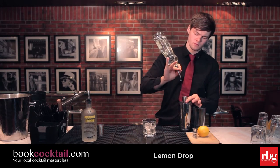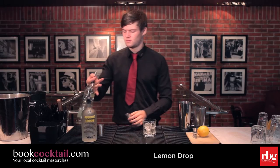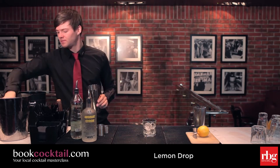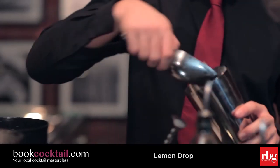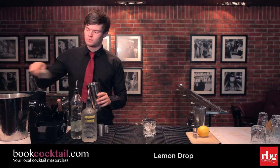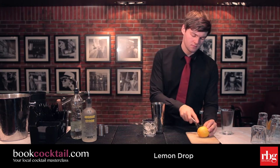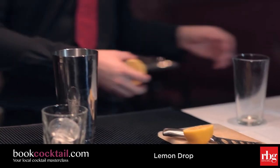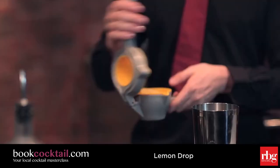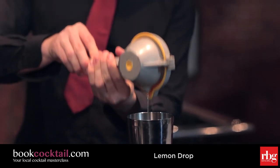Put some ice into the shaker, then take half a lemon and squeeze it into the shaker.